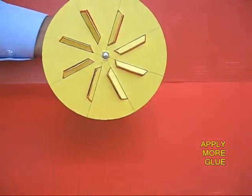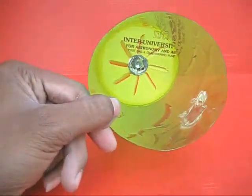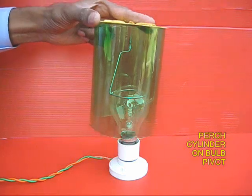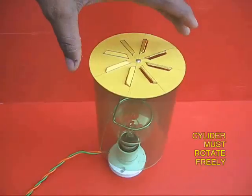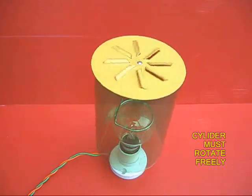Now this is the top portion which is the crown. Inside you would find the dimple. Now place the cylinder on top of a bulb. There is a little wire which is the pivot, and this cylinder must rotate very freely on this wire pivot.